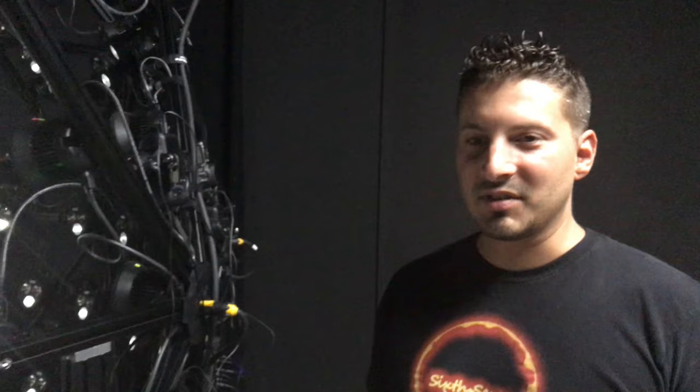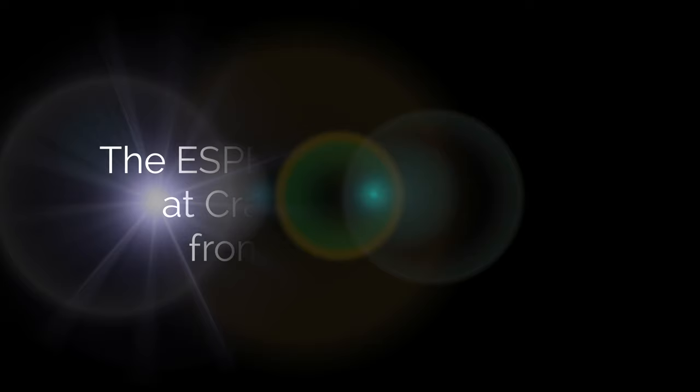I think having a multi-directional lighting setup is definitely a change from what we were using with just strobes. This is going to basically take our data to the next level.